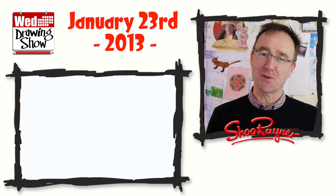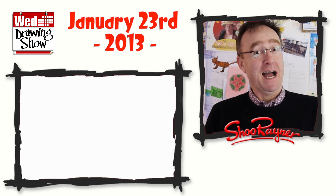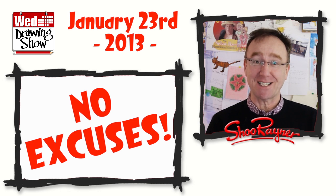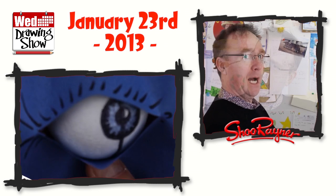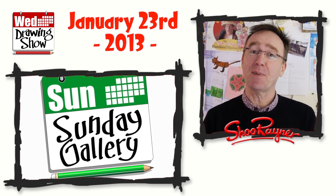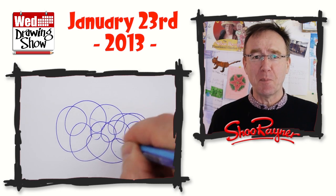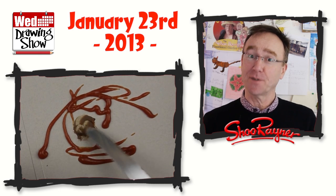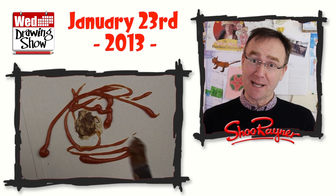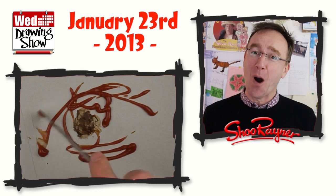Hi there, I'm Shu Rainer and welcome to another edition of the Wednesday Drawing Show. On the show this week: there are no excuses to start drawing right away, what's in the mail, how to draw eyes from the side, some exciting news about your fantastic drawings on the website, how to draw with a ballpoint pen, and this week's drawing task for you to join in with. So make sure you watch right through to the end.